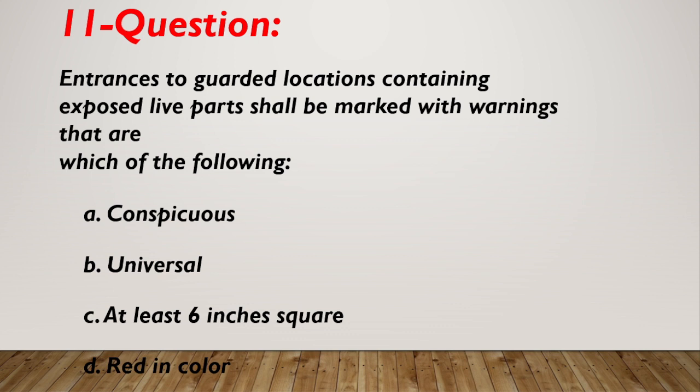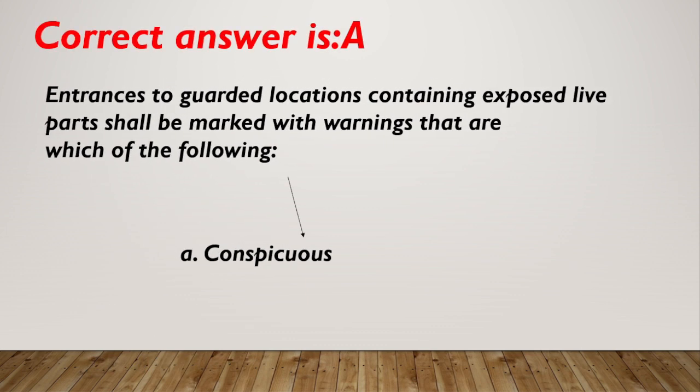Question number 11. Entrances to guarded locations containing exposed live parts shall be marked with warnings that are which of the following? A. Conspicuous. B. Universal. C. At least six inches square. Correct answer is A, conspicuous.